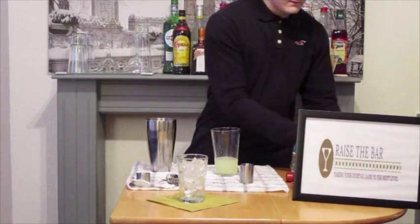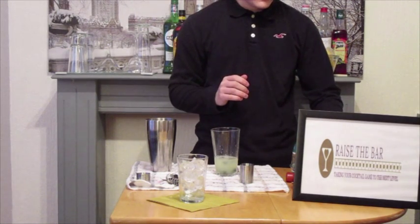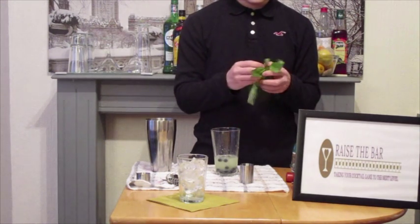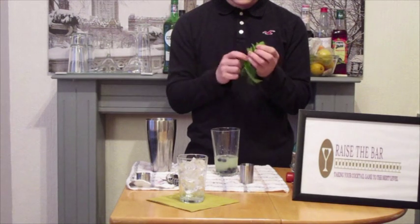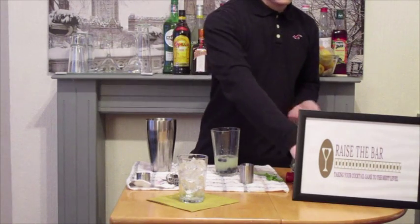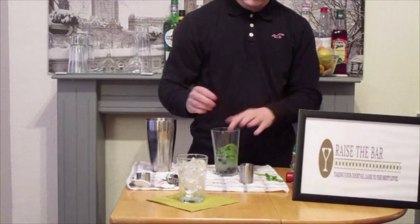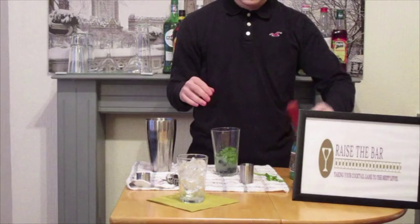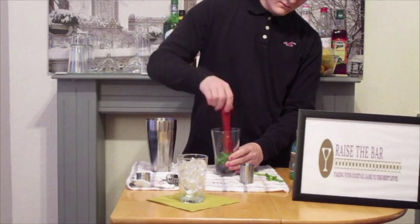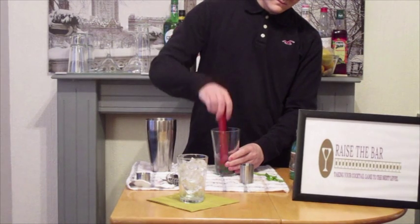And we're going to add our fresh ingredients. I would recommend around about 10 to 15 blueberries — we can add more depending on your taste. And we're going to take our basil leaves, crush them in our hands, and add them to the shaker glass. Crush them to release the juices better. And we're going to take our muddler and give it a nice good press down to release all the natural juices from the blueberries and all the natural elements from the basil as well, so it all combines together.